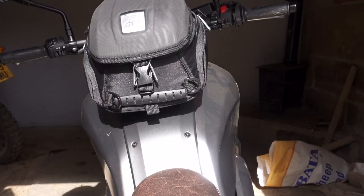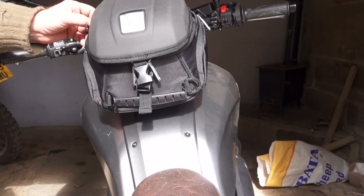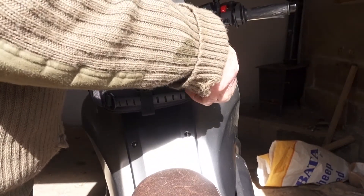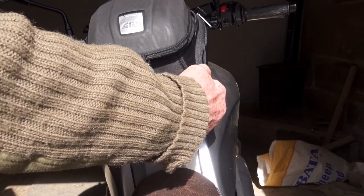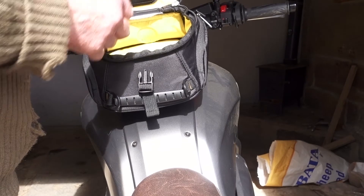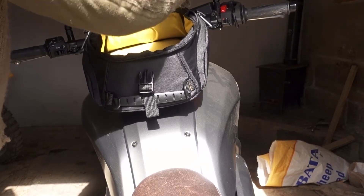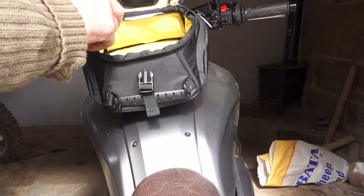There's a part underneath which you operate to unclip it. It's really, really easy — as simple as that. You've got a little carry handle, and there's a shoulder strap too. There are some quite useful little pockets — you might put your keys in there. There are also straps for the shoulder strap. It's basically just one compartment, with an element of padding in the base. There's also a document pocket, and you could put your rain cover in there.